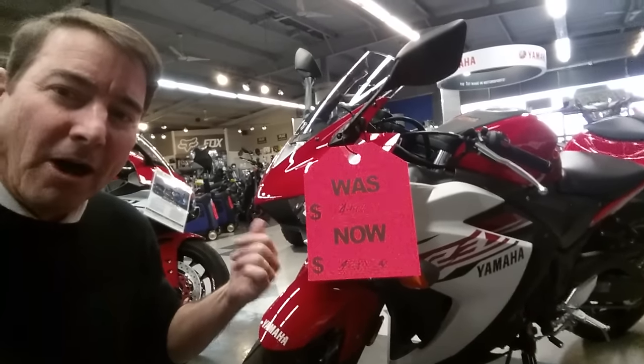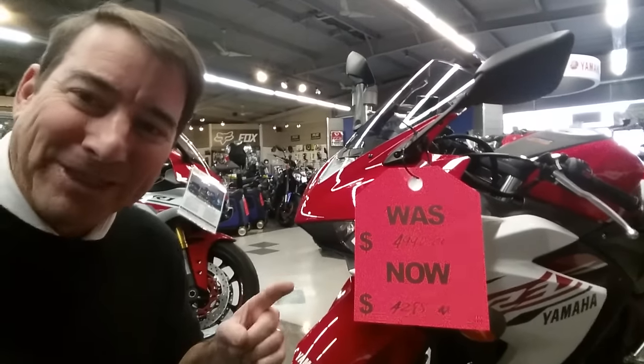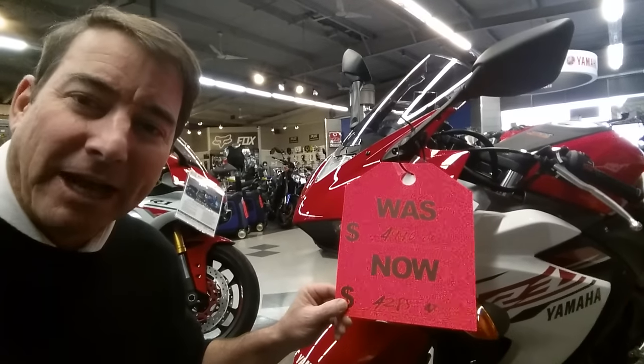Here it is, the new Yamaha R3. Well, it's not so new anymore. These are the 2015s, and they're already making room for the 16s. So if you don't want the very popular blue color, you can get the red or black R3s at a pretty good discount.